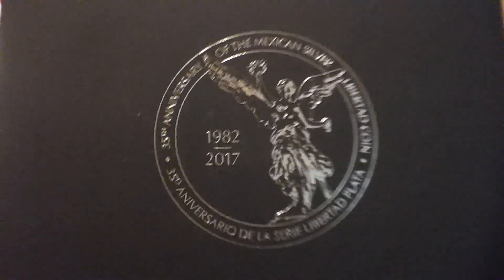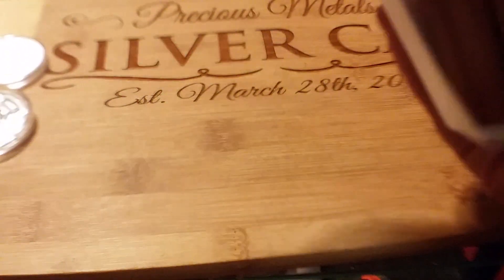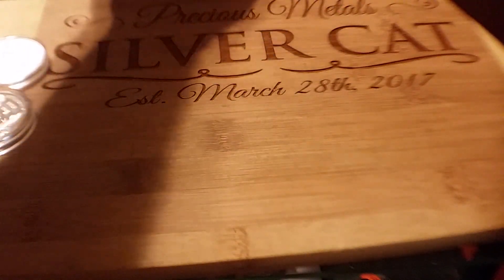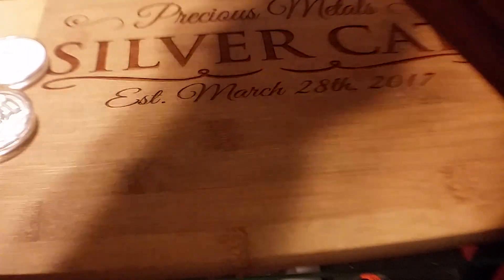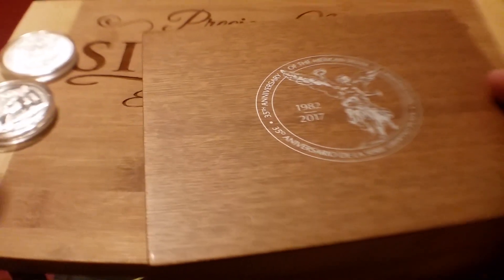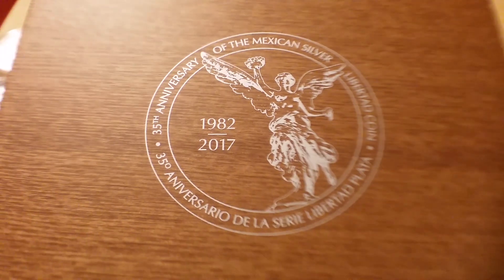And I had been wanting this for a while. Really pricey. But I'm really getting into the Mexican coins — they've got a great resale value. They're easy to get rid of, and you make money off of them when you do sell them. Really nice wooden box.